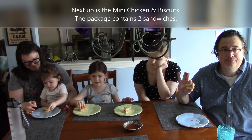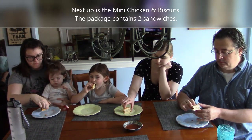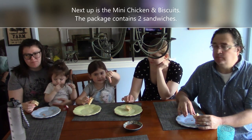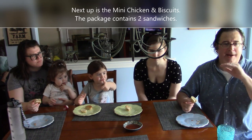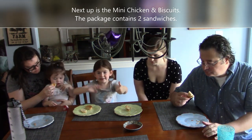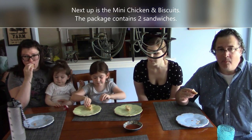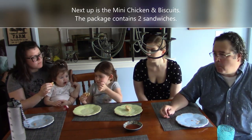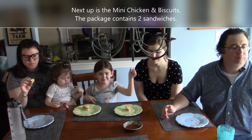Next we have mini chicken and biscuits — two to a pack, mini breaded chicken patties on biscuits. Presley is trying the foods as well. The rating is whether you like them well enough to spend a dollar — if you're hungry and only have a dollar, or need a quick lunch. Logan gives a thumbs up, liking both the chicken and the biscuit. Presley is on the fence. Brittany and Brianna both like them. Porter gives a thumbs up. They're definitely worth a dollar.